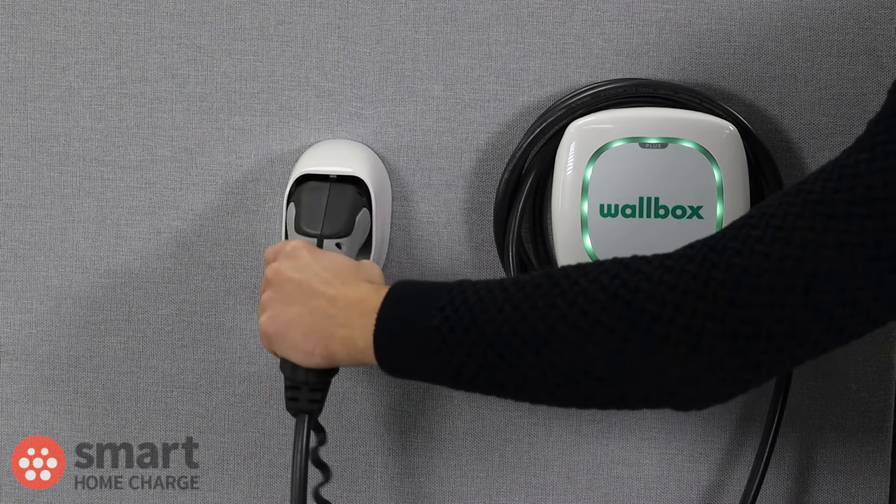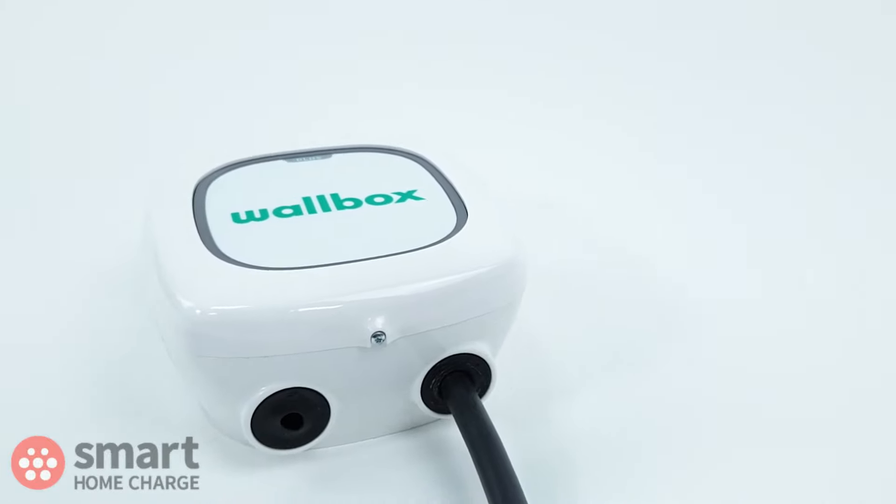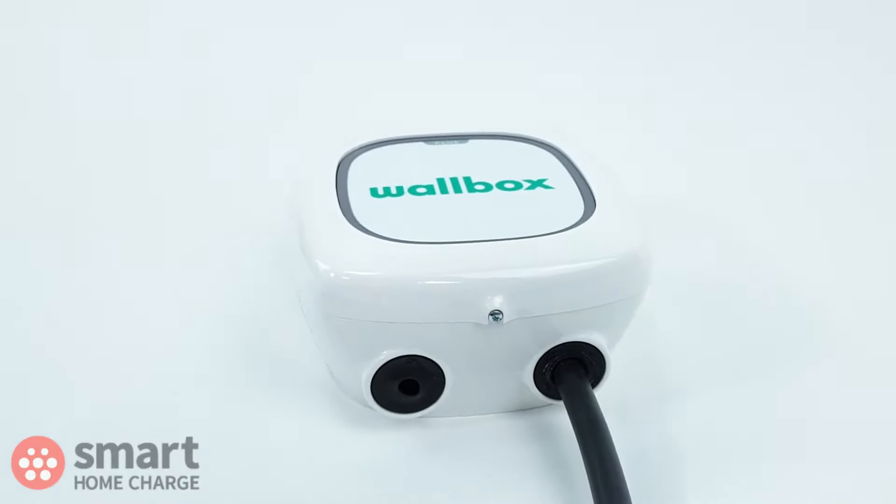The cable that comes attached with the Wallbox is 5 metres long and is of really good quality. It even has the Wallbox logo on the side — not a huge selling point, admittedly, but it shows you the lengths that Wallbox has gone to to maintain high quality.